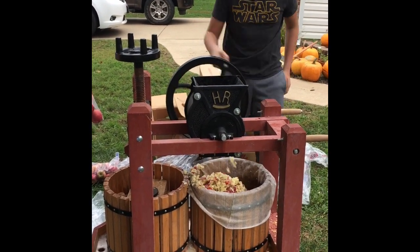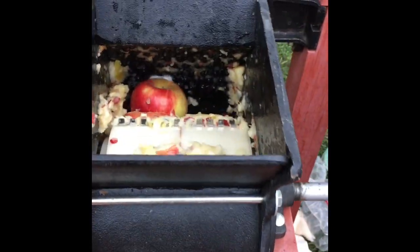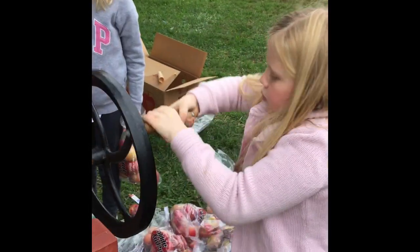The Happy Valley Ranch Apple Eater Grinder works pretty good. It's hard to turn if you're little — you've got more than one apple in there.